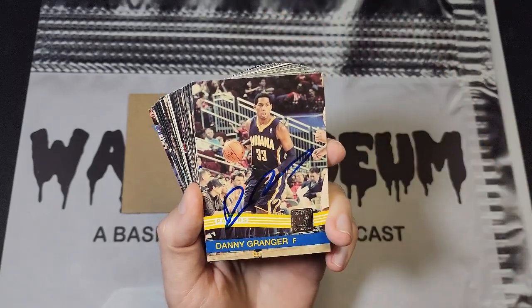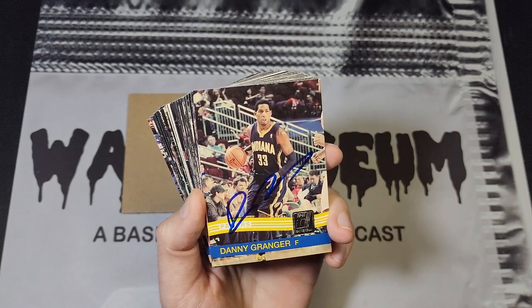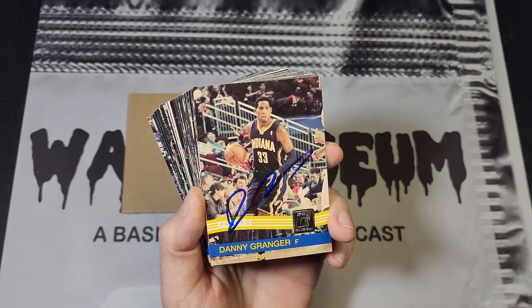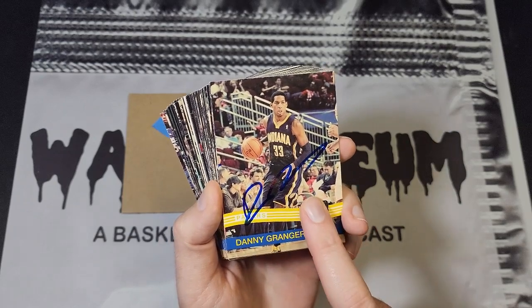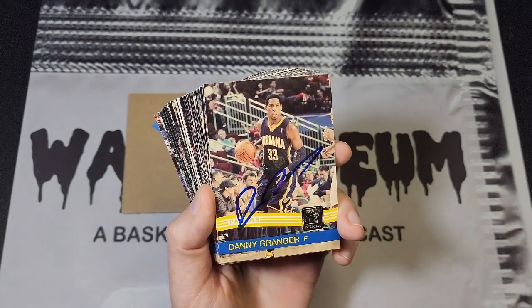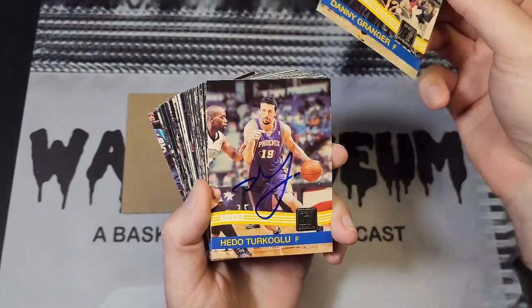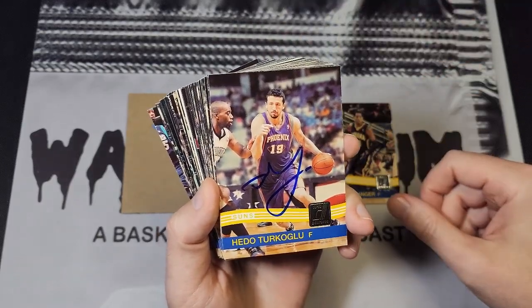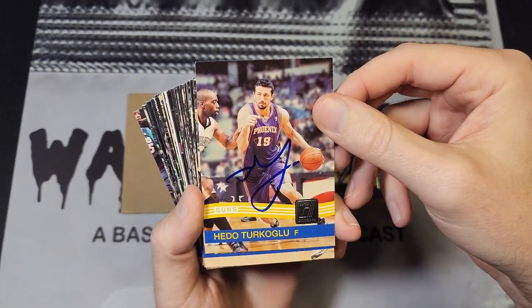This first one here is Danny Granger. I don't think I ended up getting Danny too many times in his career — I got him at least twice, once in his rookie season on a basketball, and then this one here. He was injured a lot during this time frame so it was kind of hard to track him down, but I did get him on this set, one of my favorite sets.